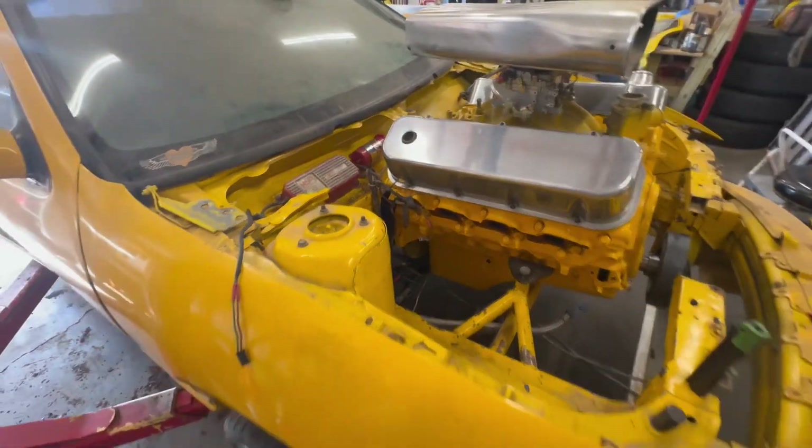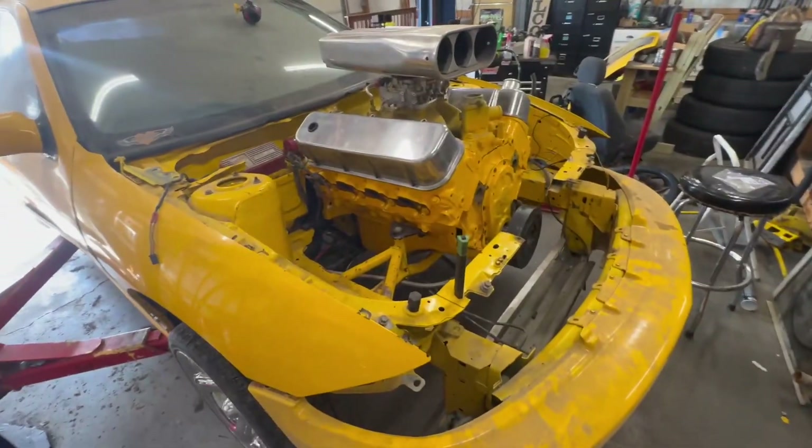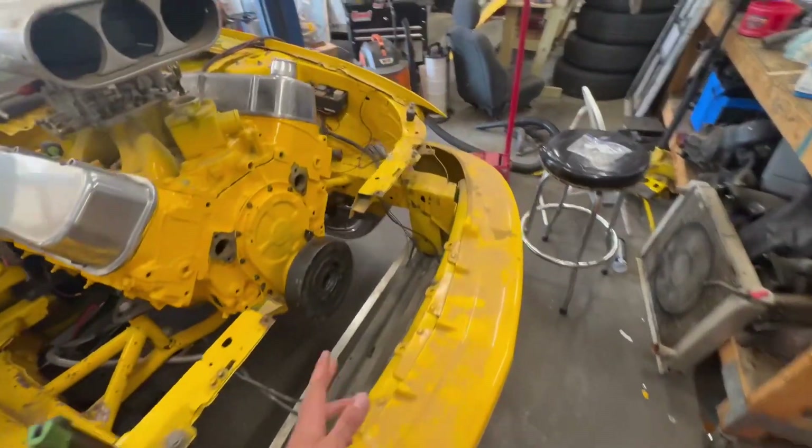Got to go pick up some bell housing bolts later this afternoon. I got one of the torque converter bolts in just to try to figure out where everything goes.